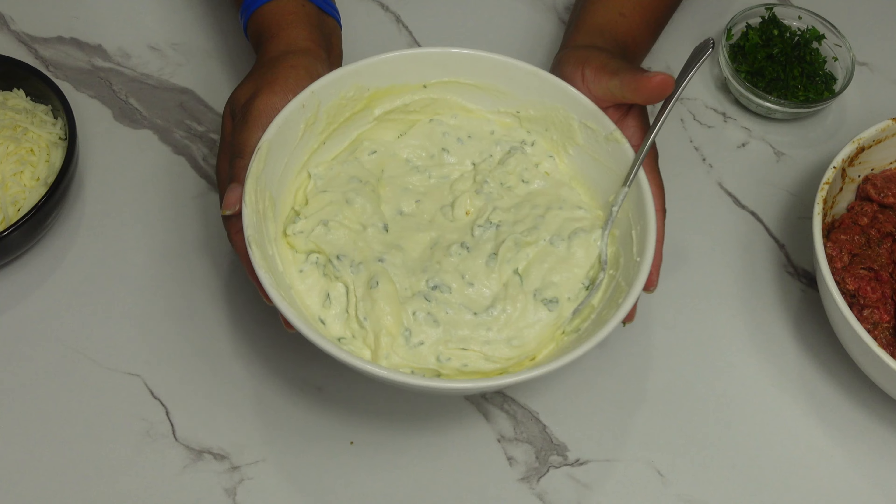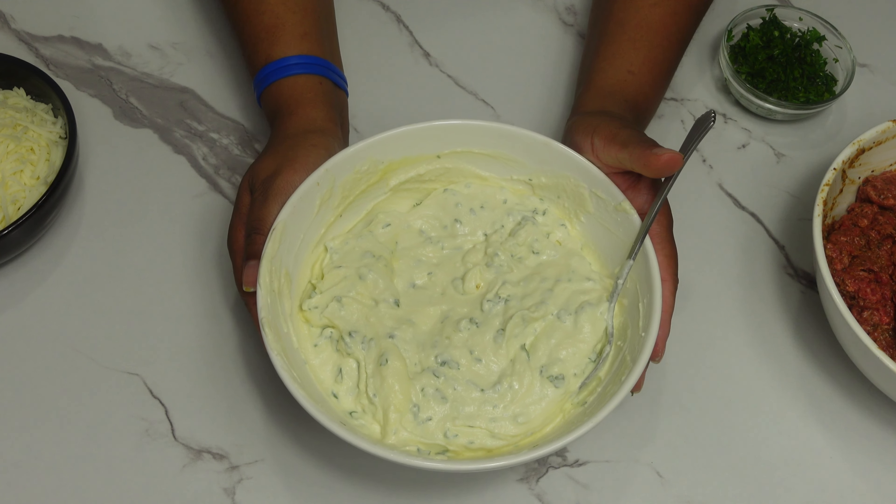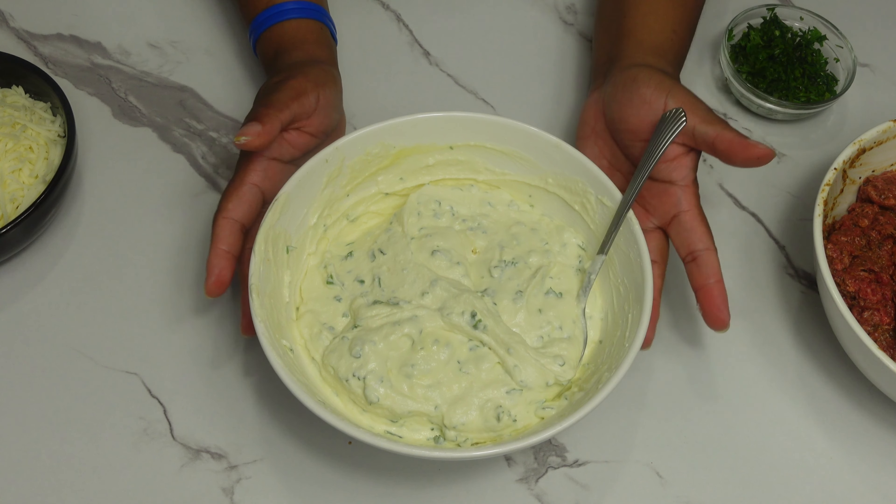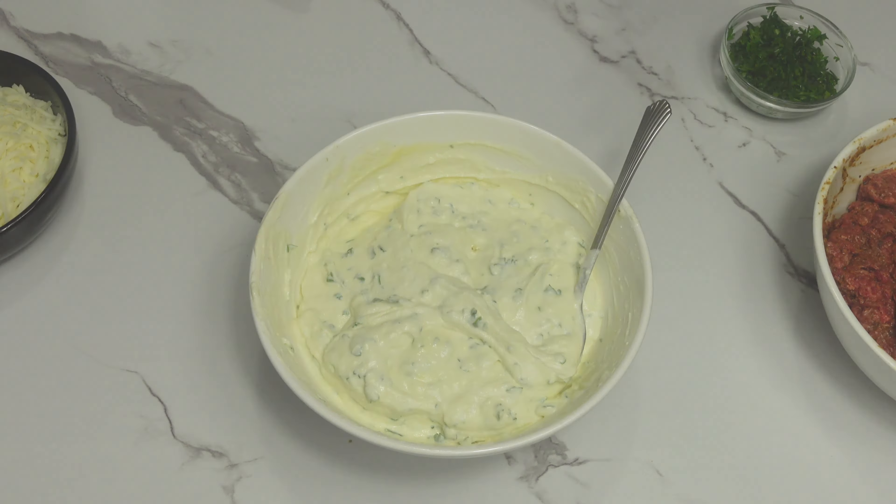Now that the meat is done, we are going to work on our ricotta cheese. I have the cheese, and I am going to add one egg and some chopped parsley. The rest of the parsley I am going to add in the meat when I am making the sauce. Mix it all together. Now that I've mixed everything together, this is what our ricotta cheese mixture looks like. Now we are going to move over to the stove so we can start making our sauce for the lasagna.